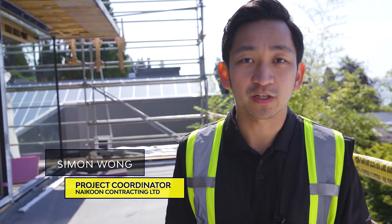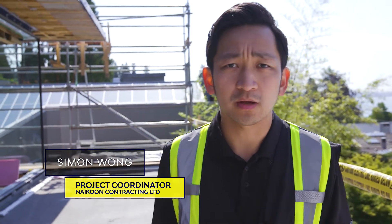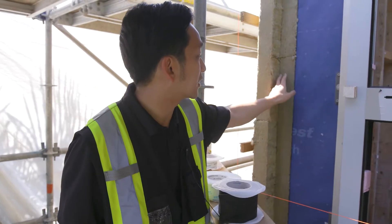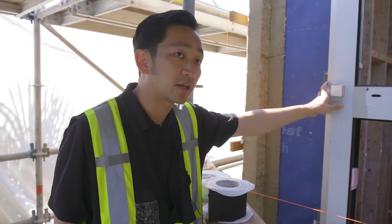Welcome back to the BCIT Passive House video series. Today we're going to be talking about the windows, how they're high performance, and how they differ from a regular building install. For these passive house windows, we've actually set them out inside the insulation layer. This makes that insulation layer continuous with the windows as part of that system.